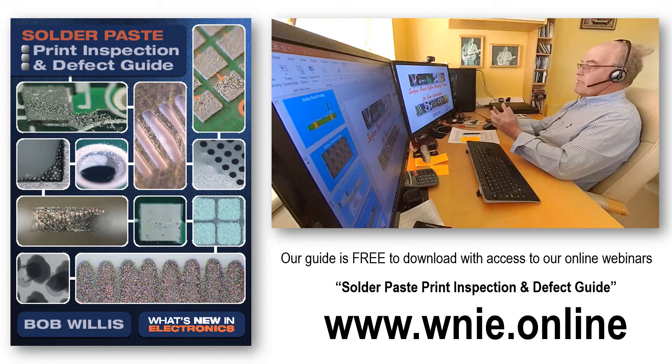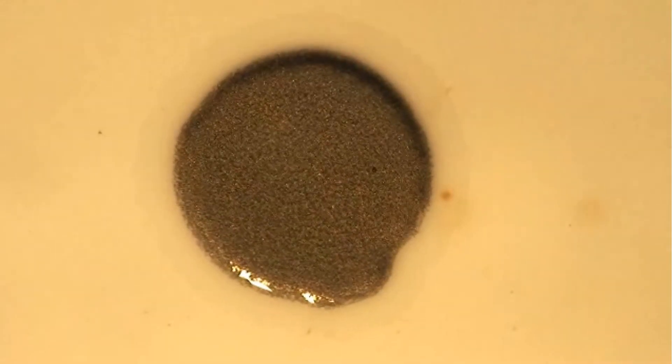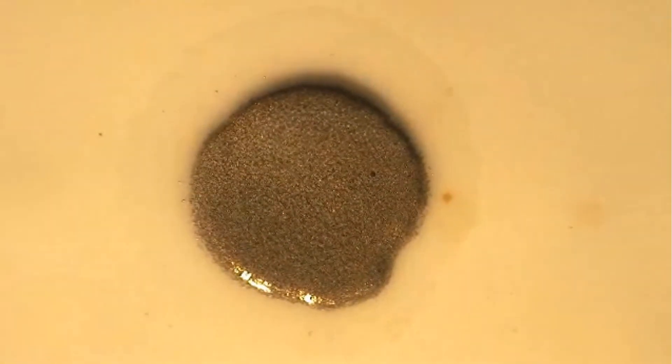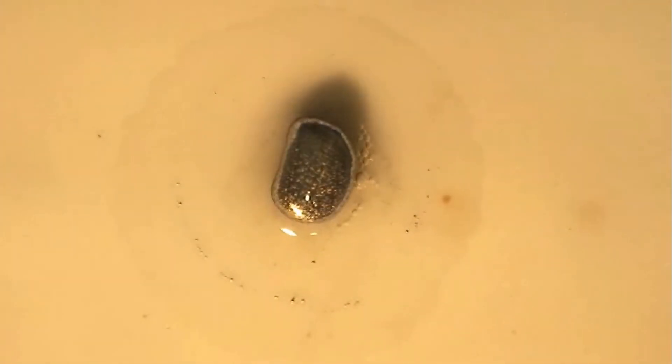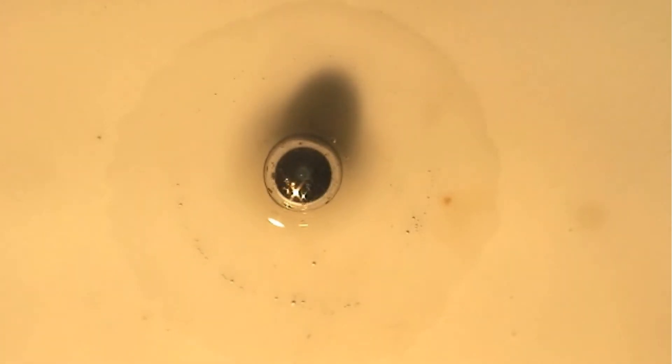Hello and welcome to our Solder Paste Print Inspection and Defect Guide and one of our first defect videos. Solder balling or fines are not ideal during testing. These may or may not impact the end result. When comparing new alloys, fluxes and paste types, a solder balling test is a simple and useful exercise.